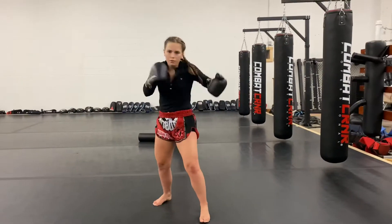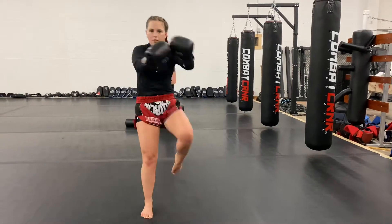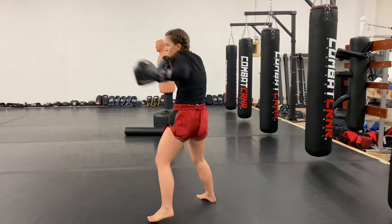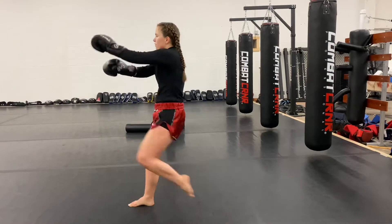We'll do one rep this way, one rep that way — three reps total. Ready, go! Bang bang bang — teep and teep. Good. And go — bam bam bam bam. Good. Bang bang bang bang bang.